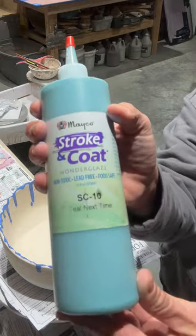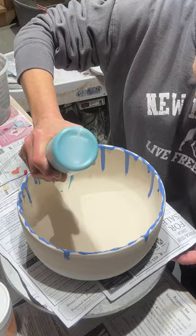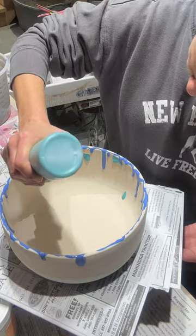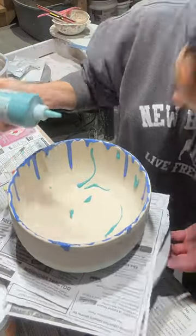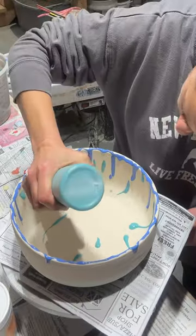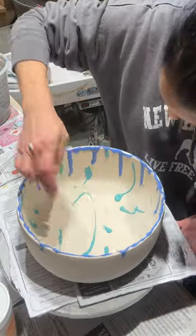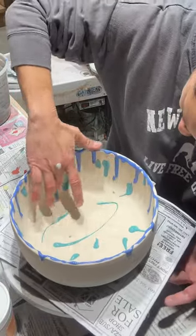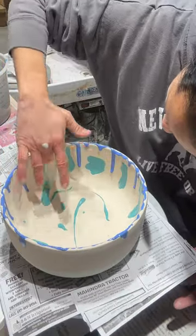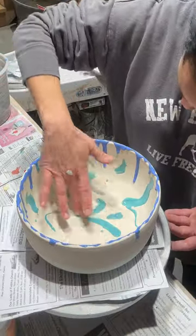Now I'm using teal next time, another stroke and coat. I cut this bottle cap further down so it had a wider hole at the top, so it came out a lot easier. It's a total experiment — just squeezing the bottle and seeing what happens. It got really thick, so I just took my finger and started smearing it to avoid having it too thick. I didn't do that on the moody blue, but that's what I did here.